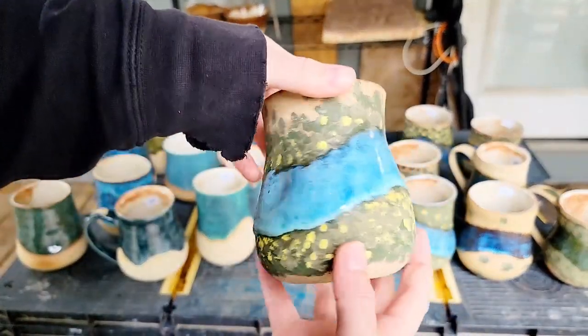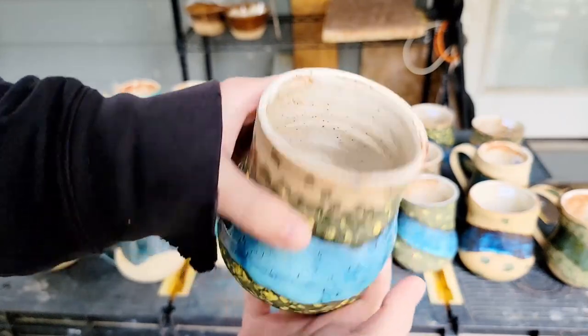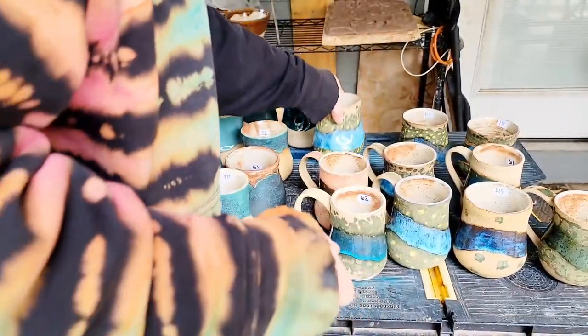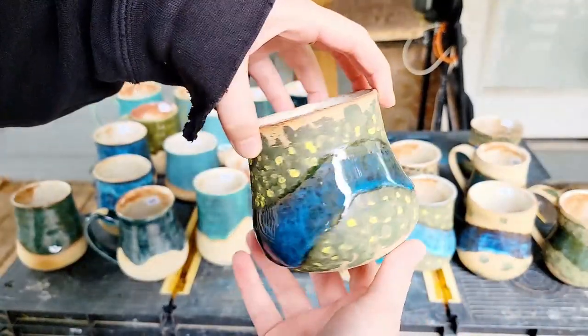We did some river fronts with flowers — I love these. This glaze came out great. And more flowers here.